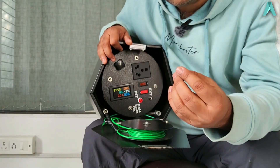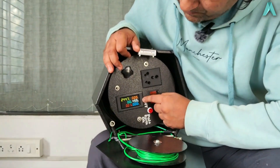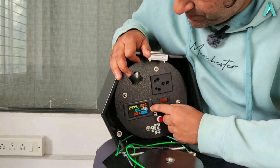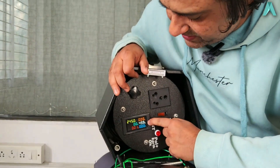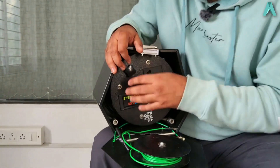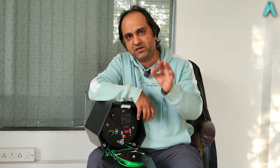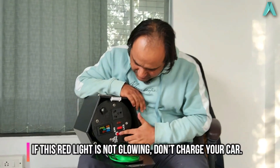The energy reading shows the actual units consumed, so you can take a difference of this reading to tell how much energy your car has used for charging. There is also a reset option — a pin switch you can press to reset it. The power factor is normally one for resistive loads. In summary, these numbers tell you the health and quality of the power supply on the host site, and whether it is safe to plug in your EV.